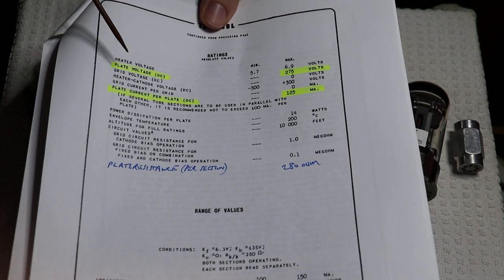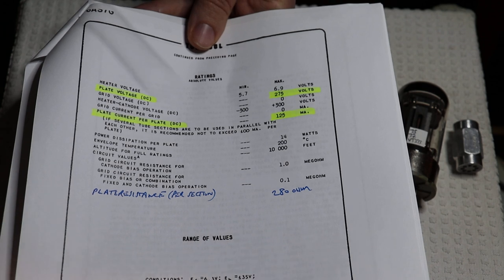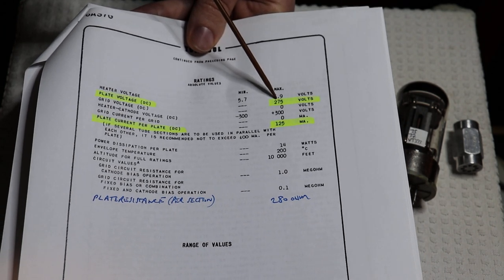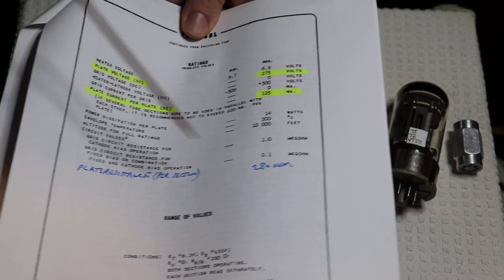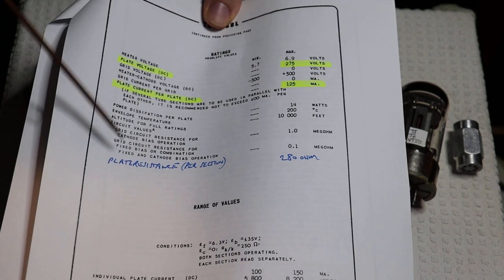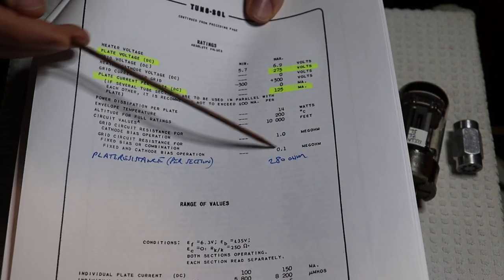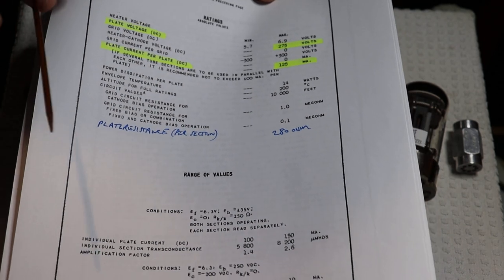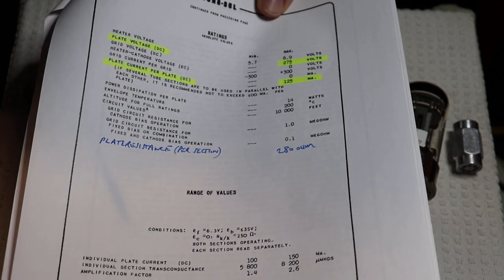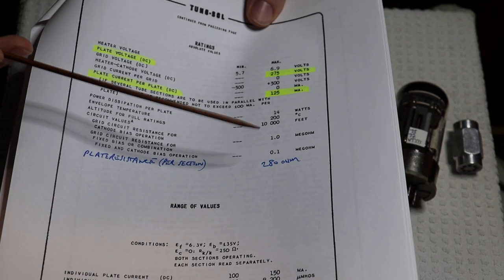On the next page we've got our maximum plate voltage. On top of pushing a lot of current, it does it at a very low plate voltage. A lot of the time you'll see high-powered tubes operating at really high voltage, sometimes in the kilovolt range. But we have 275 volts max on the plate and 125 milliamps max on the plate — this is the rating for each section. That results in a plate resistance of around 280 ohms. The 280 ohms makes it a really interesting tube for something called an output transformerless amplifier, or OTL. In amplifiers like that, you don't have an output transformer — instead you have the tube directly coupled to your speaker or headphone. And you have to have a very low plate resistance for that to work, and this is incredibly low.